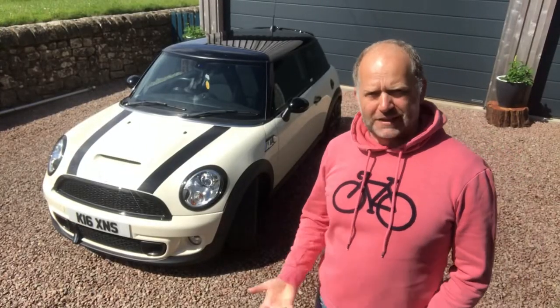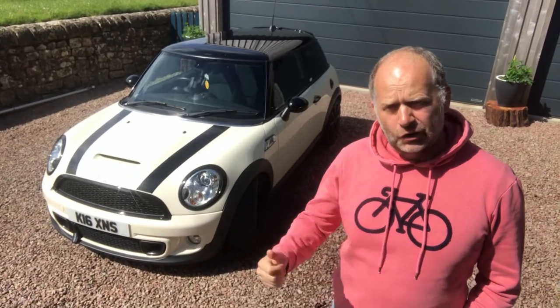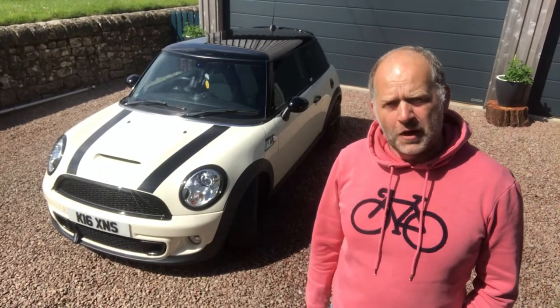Hi there, welcome to another fast and fun video. In this video I'm taking a look at a 2012 R56 Mini Cooper S.